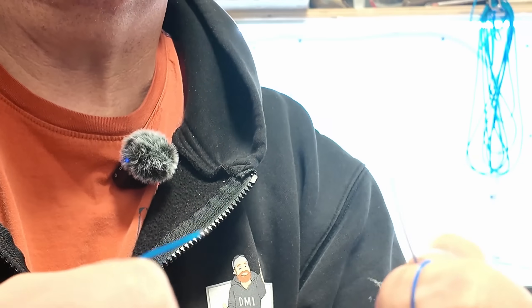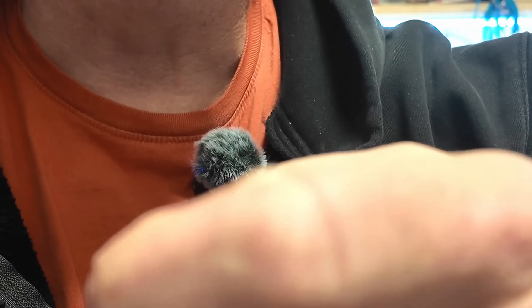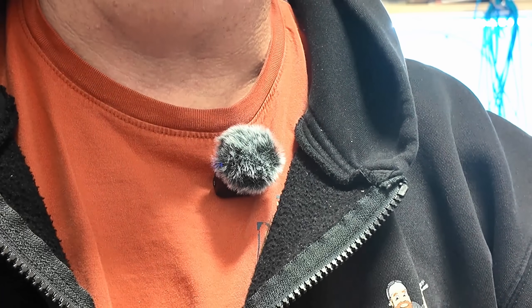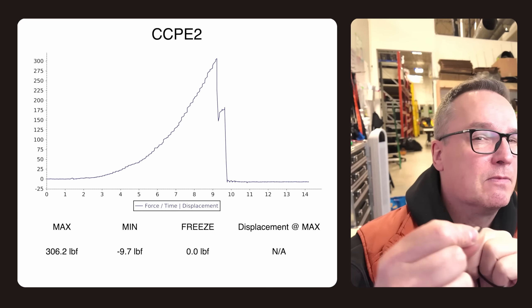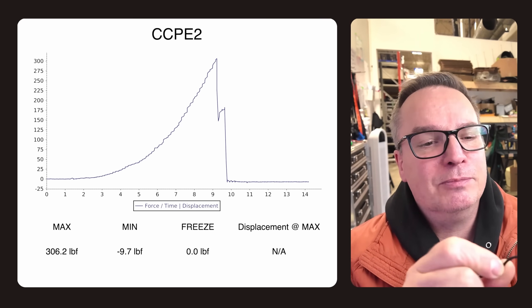The breaking strength is 300 pounds. In fact, you can hand-break most wires, but you can't hand-break RSE line — it tries to break you. The manufacturer did an overbraid on this, and when they do that, they can also do a tensile test. The results: 306 pounds breaking strength. That's not too darn bad.